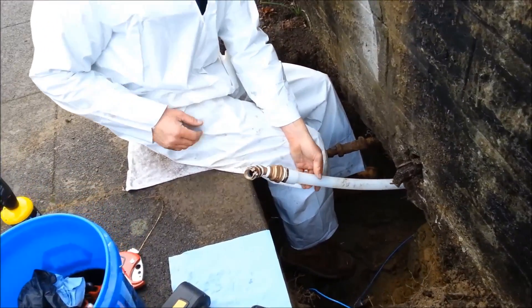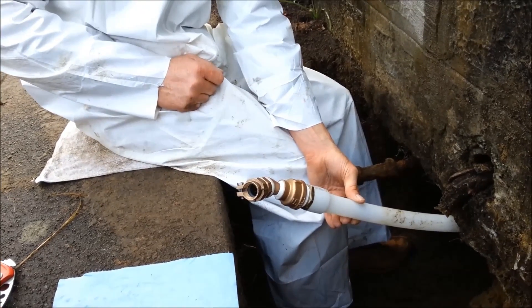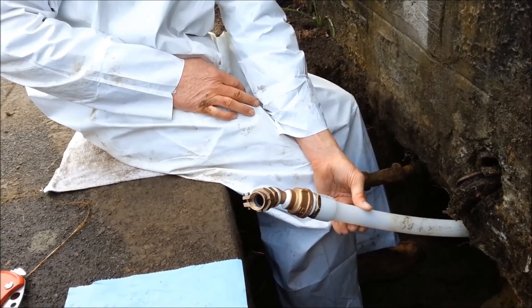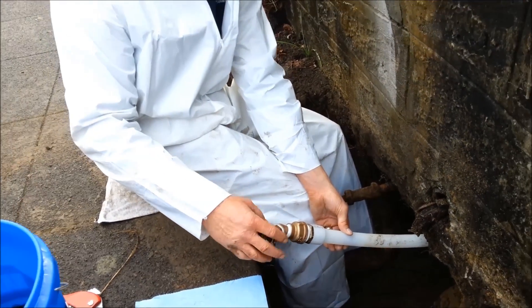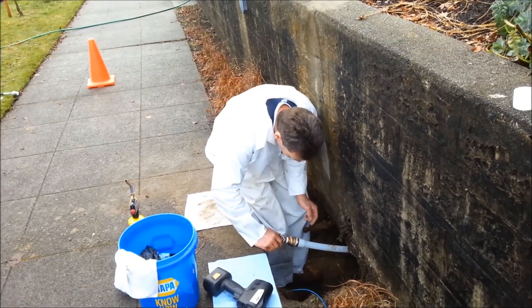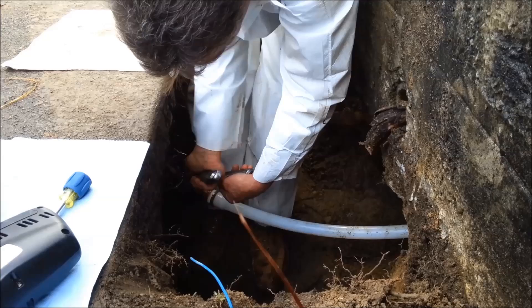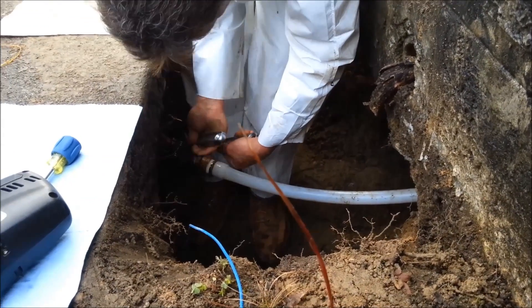Now what we'll do is hook up the fitting. These are McDonnell fittings that are required here in the City of Seattle at the union. So we've got to make sure we always use that for our connection to the copper tail run at the City of Seattle. Here we are assembling the fitting on the tail run here for the City.